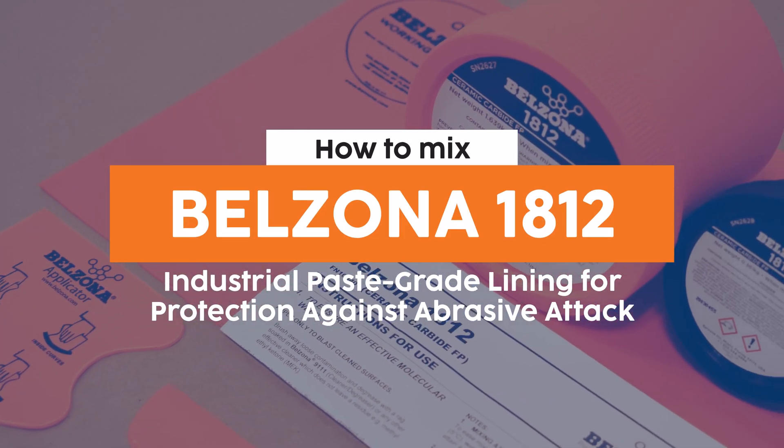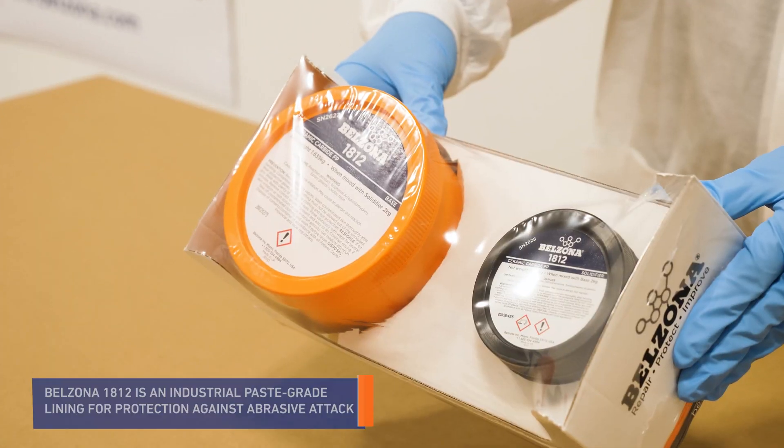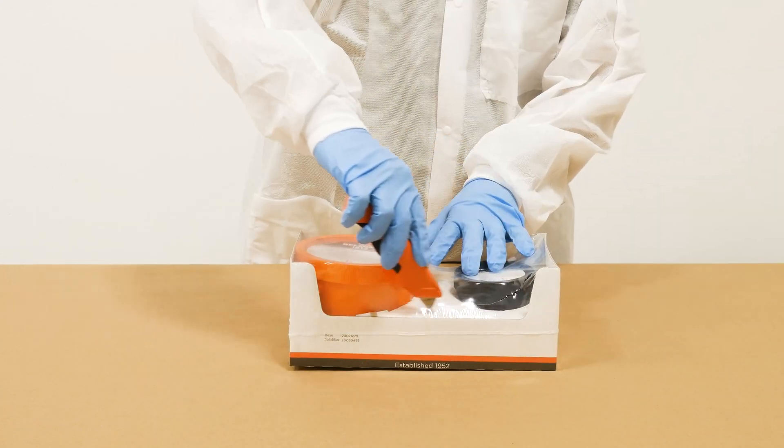Belzona 1812 is an industrial paste grade lining for protection against abrasive attack. It was designed to provide protection against abrasive particles smaller than sand, including silt, clay, or dust.